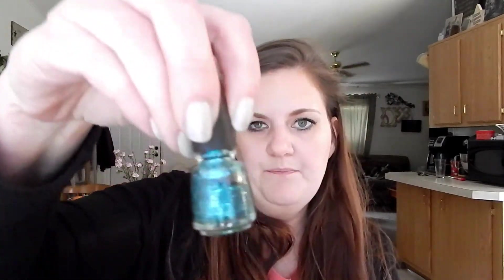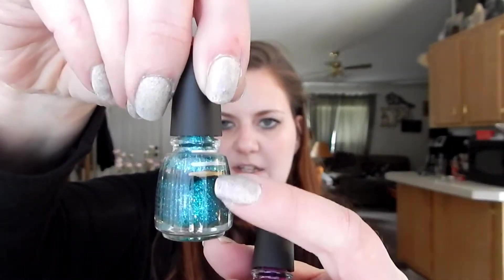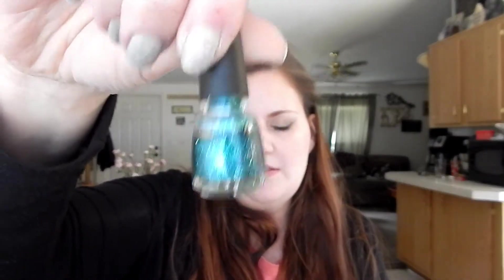This one right here - that line right here is where I'm at, so a little bit of progress, not a whole lot but a little bit. Beautiful color, I would totally repurchase this one, I love it.